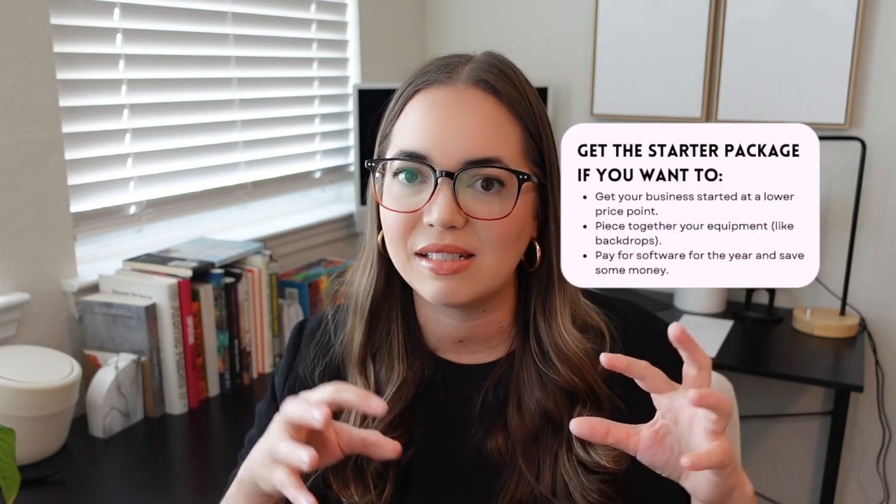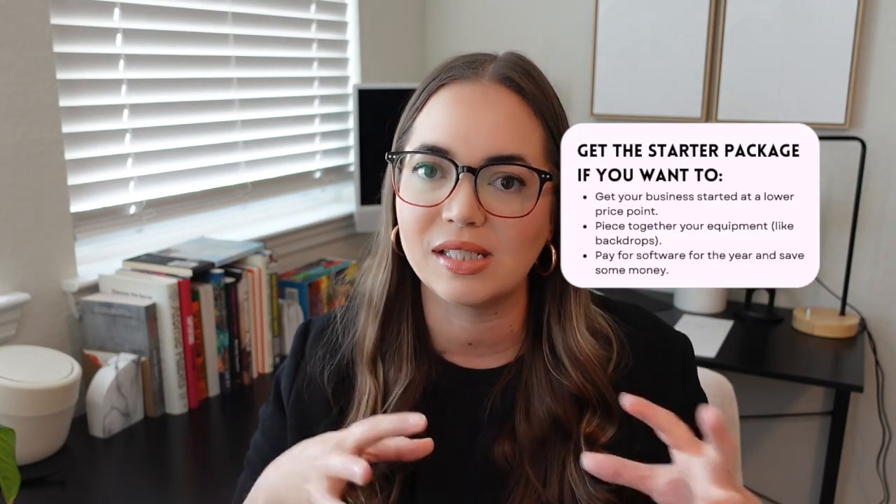Should the worst-case scenario happen, you're able to transfer that warranty to another owner if you decide to sell the booth. All in all, I would say the starter package is great if you're able to piece together your ideal setup and scenario.